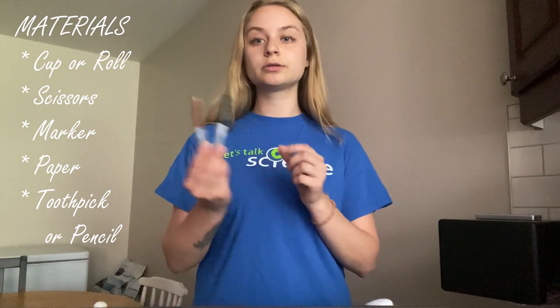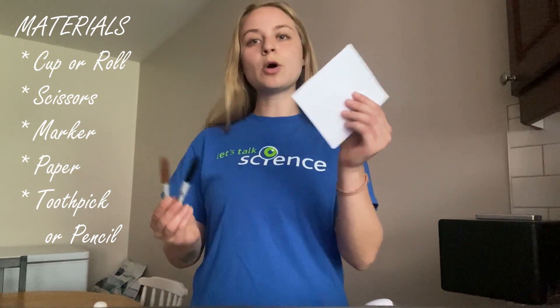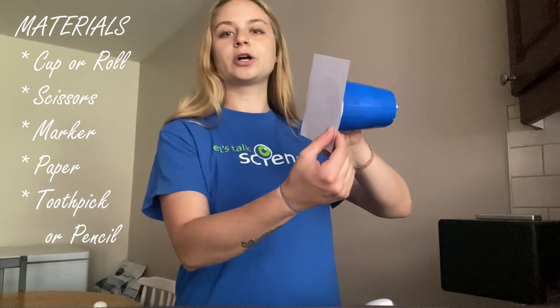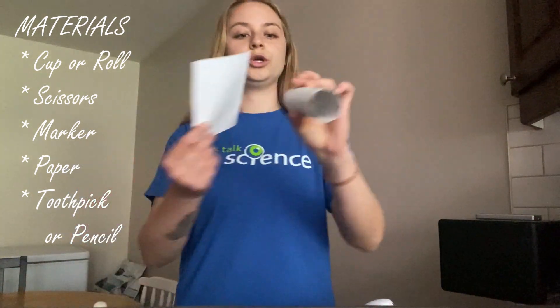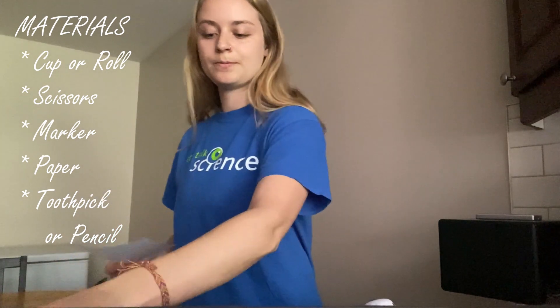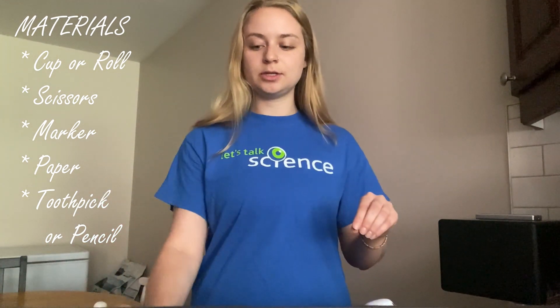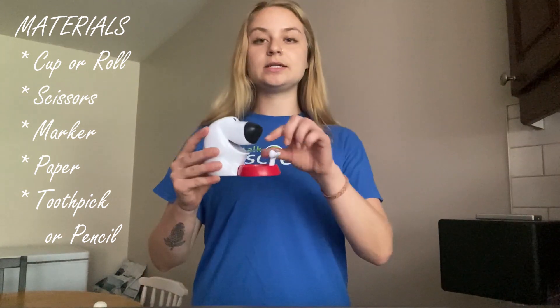You'll need a marker, a small piece of paper that's just larger than the opening of your cup or your toilet paper roll. You'll need a toothpick or a sharp pencil to poke holes, and some tape.